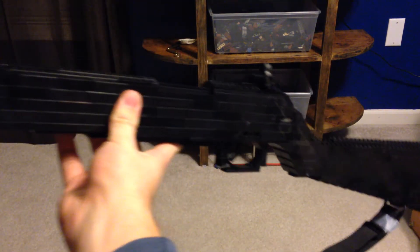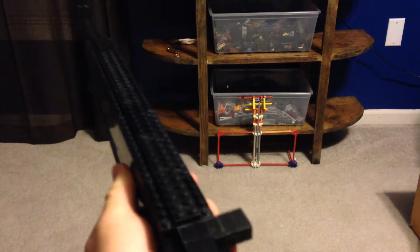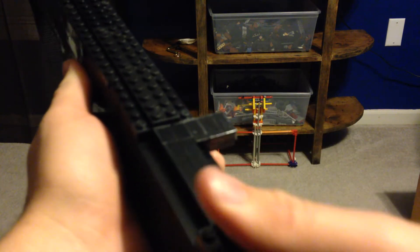This was the standard issued rifle to the U.S. Army Infantry Soldiers and was ahead of its time with its semi-automatic design and easily loadable cartridges in a clip.